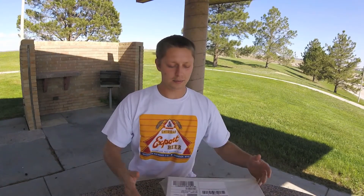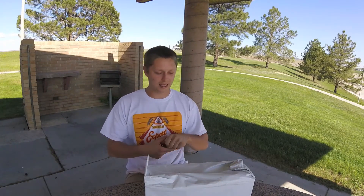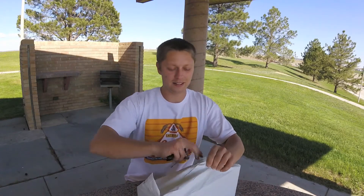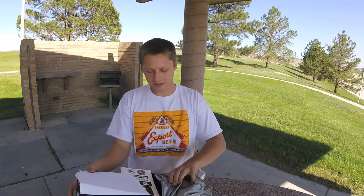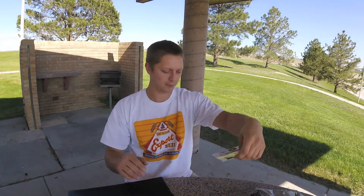Hey guys, what's going on? Today we got some new shoes in the mail — we're going to bust them open and see what they're like. Let's go ahead and use the mail key since these came in the mail. Easy peasy. Nice little invoice, and they even threw in some DC stickers. Not bad.